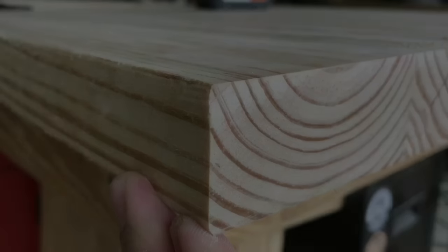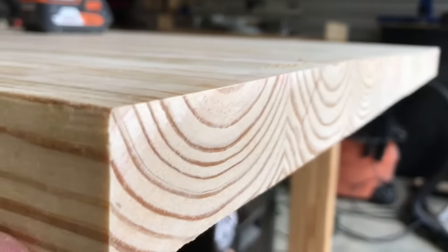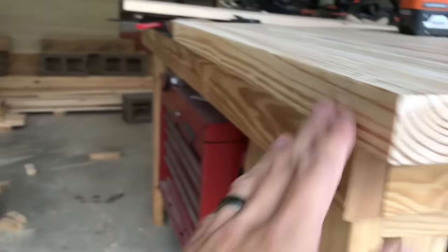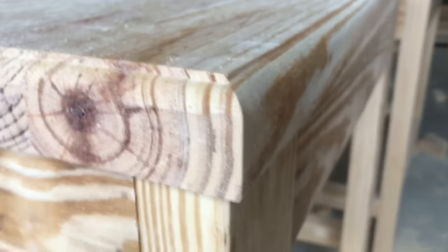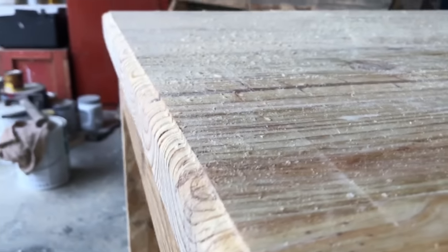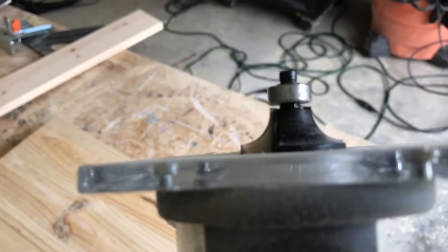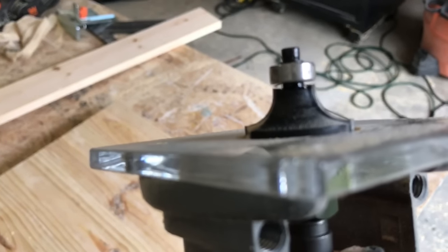Now that the top is together and the ends are cut flat, it's time to sand or work the edges. You can leave them square, or round them over with a round-over bit on your router. What I like to do is let the round-over bit stick out just slightly — it gives a little decoration and breaks up the squareness. Make sure it's the same on both tabletops if you're making a set, and always test on a scrap piece first.